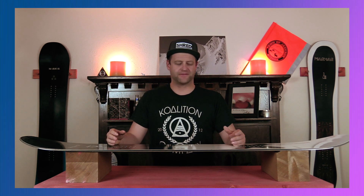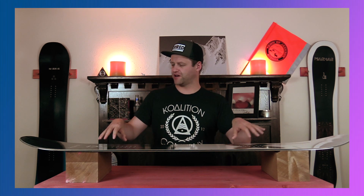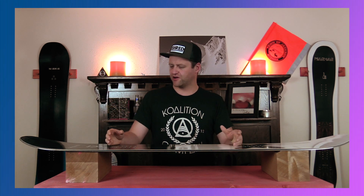With the camber profile on this board, it has a very skate-like effect to how it actually pops. You don't really load it up — you just sort of ride along and then boom, snap, and there you go. Is it the snappiest thing out there? No. Will it get the job done? Yes.